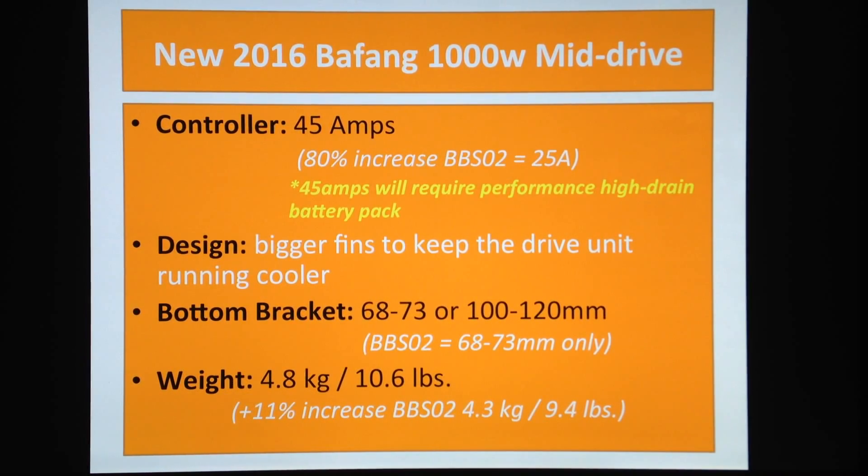The new version has bigger fins — a bigger heat sink. What does that do for your motor? The main difference is for mountain bike riders, who ride uphill at very high torque and low speed. They put a lot of amps and watts into the motor, which generates a lot of heat, and there's not much wind cooling. The bigger the heat sink, the more surface area you have to keep it running cooler.